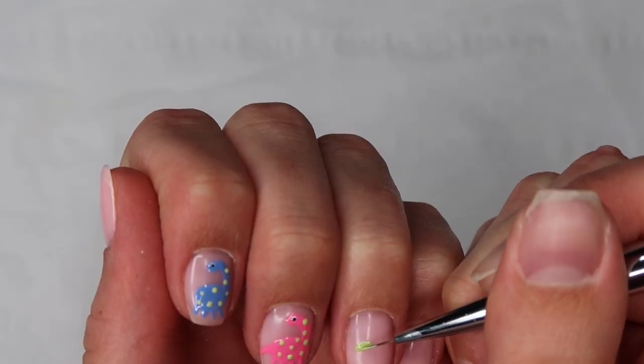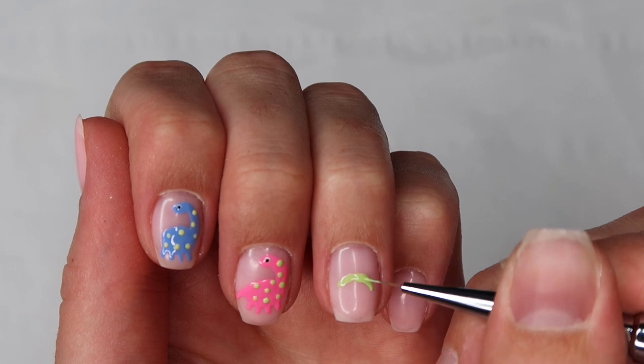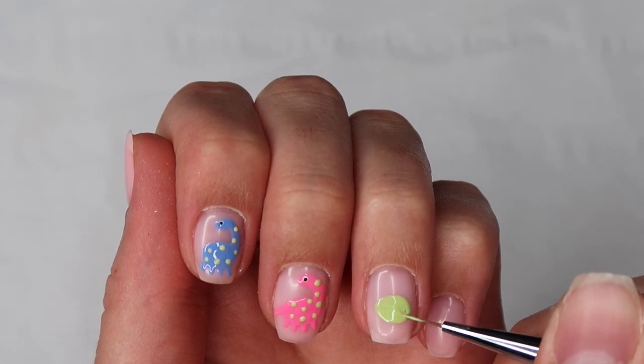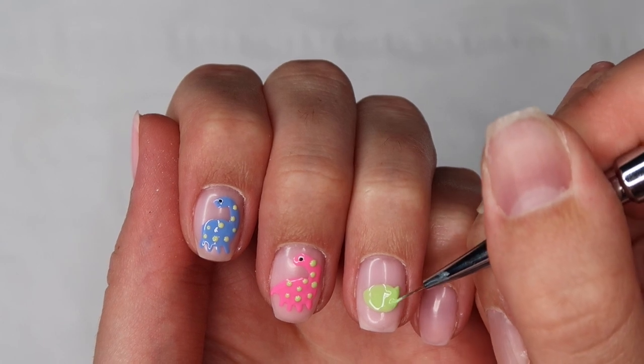Now moving on to the final dinosaur — I'm using Key Lime from Jelly Gel Polish here, again using the same Licente D3 brush, filling in the body, going in with the neck of the dinosaur, then moving on to the legs.